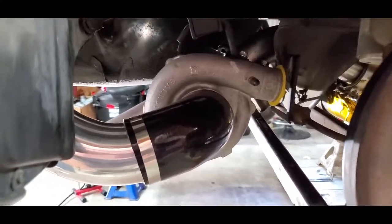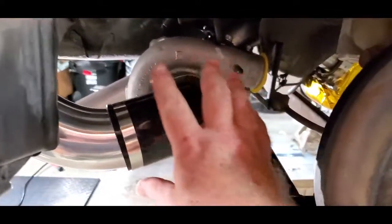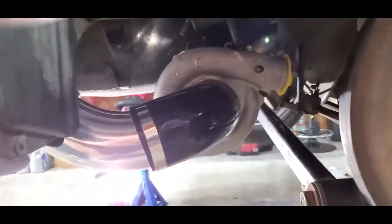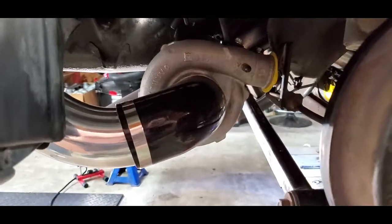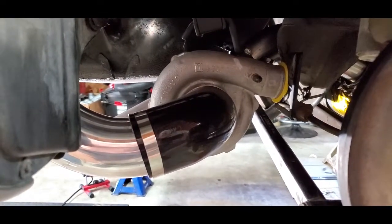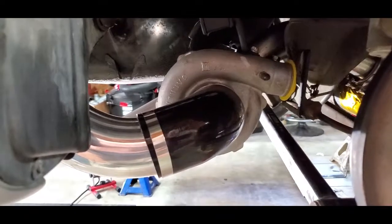So what I've done here — originally, if you remember, the filter was mounted right here facing this way, and I got to thinking about it and had an epiphany. I was going to build a shield there to keep water splash from the tire kicking up directly out of the filter.